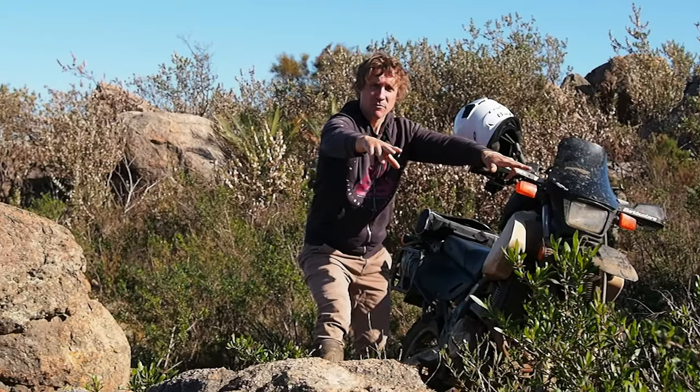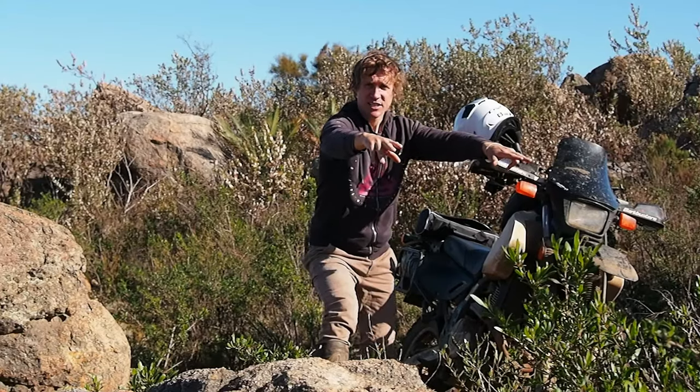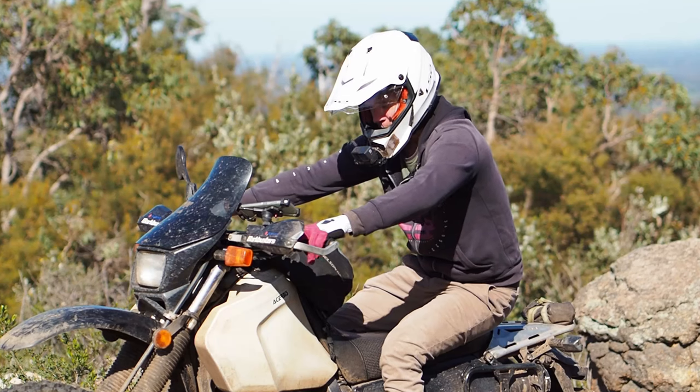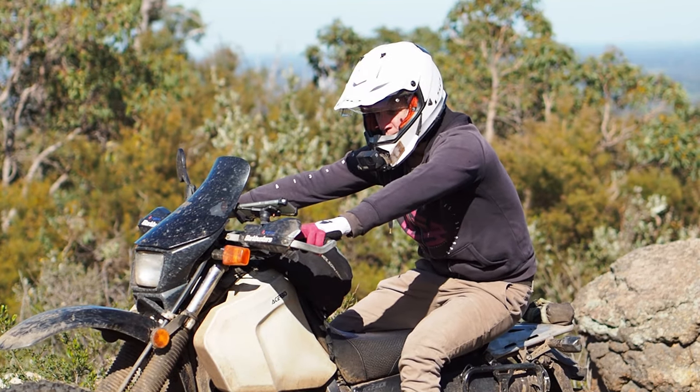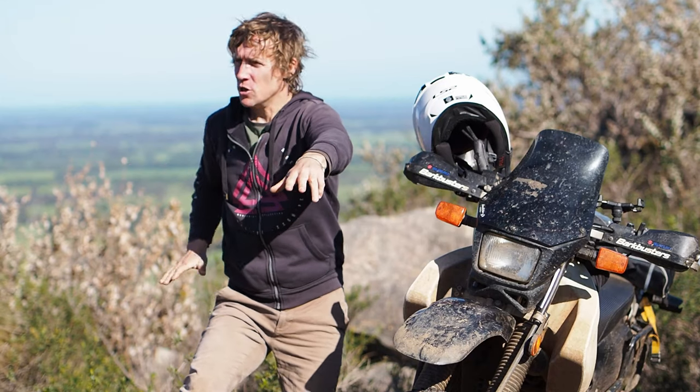Set your levers — your front brake and your clutch — so that you can actually reach them when you're as far back as you need to be in a braking position or heading downhill, where you want that weight over the rear wheel.